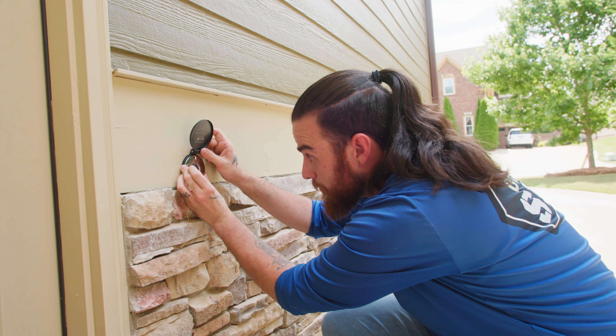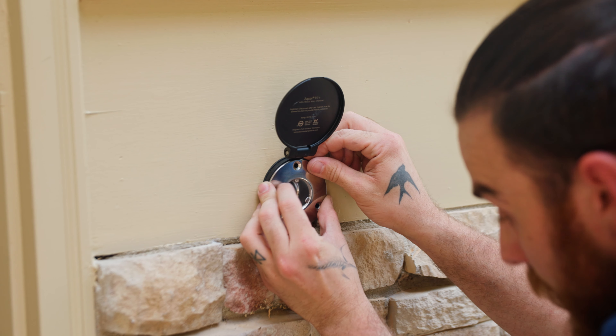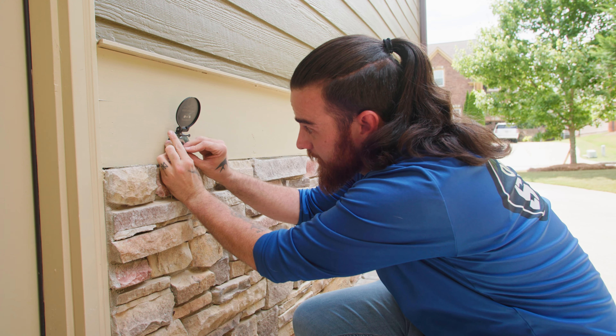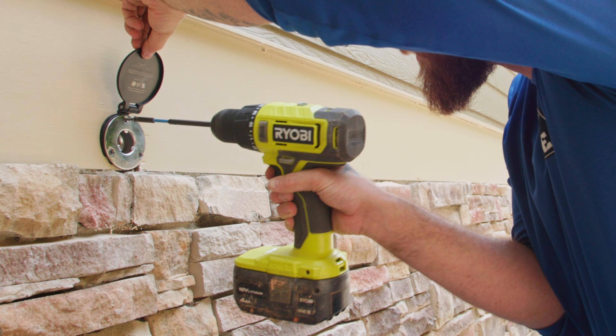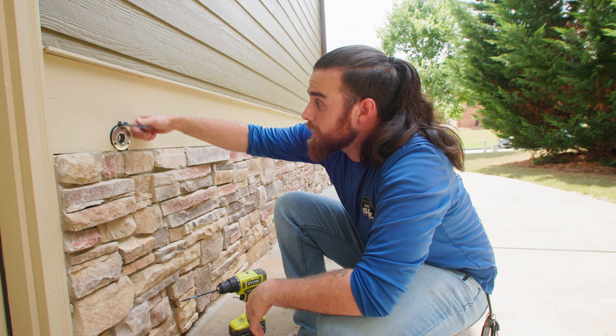Now that we've marked our holes and confirmed we're level, all I have to do is line this up with the pre-drilled holes, set three screws, and drill them into place. That way if the customer ever changes her mind and wants stainless, she's just three screws away. Let's go connect it from the inside.